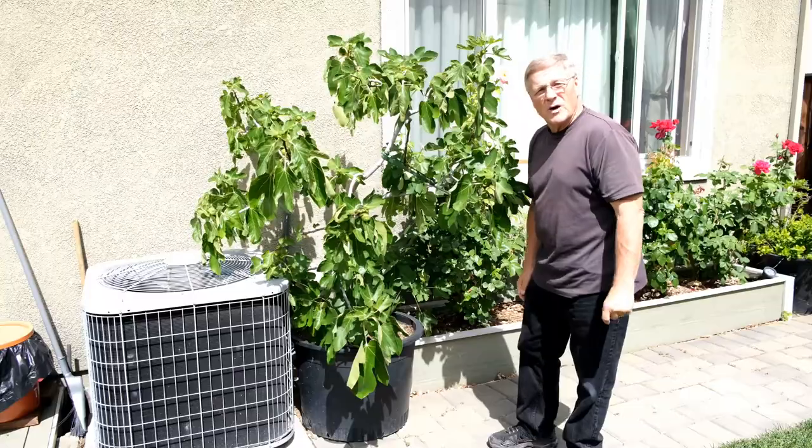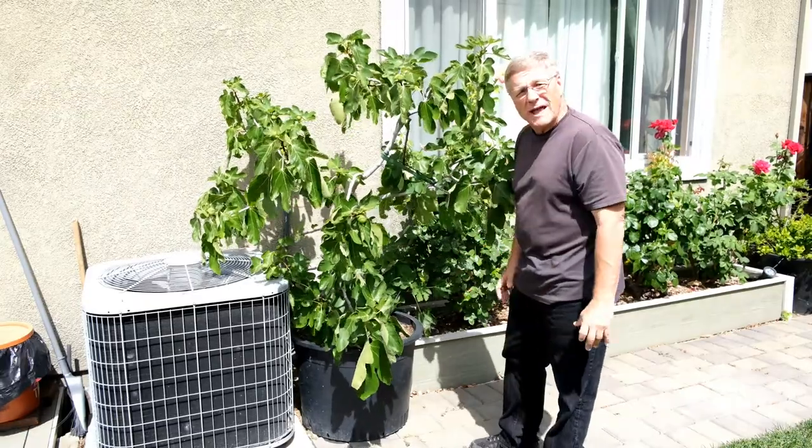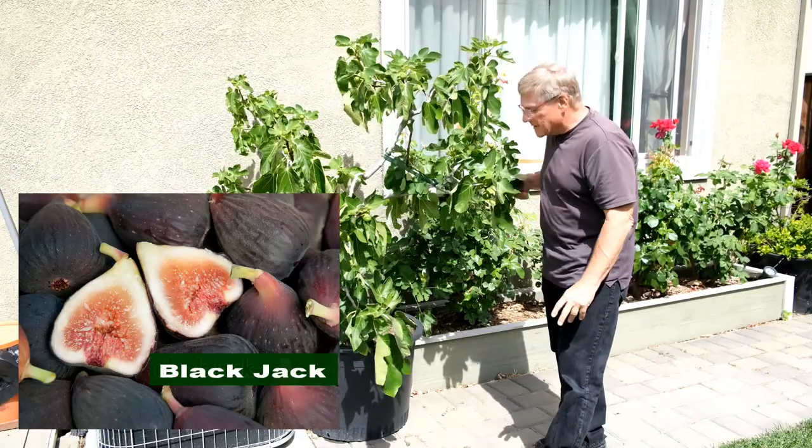I want to share with you some of the varieties of figs I have grown in this yard. This one right here, a real special one, is called the Blackjack fig. It's a very large black fig. It looks like a mission fig, but it's much bigger. This is actually a sport of a mission fig.